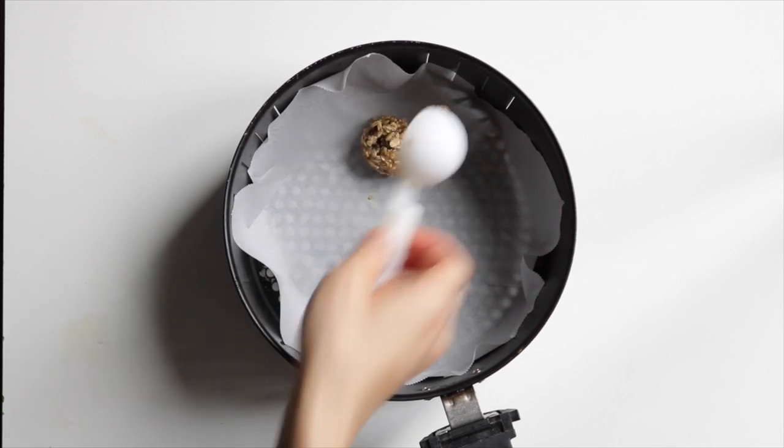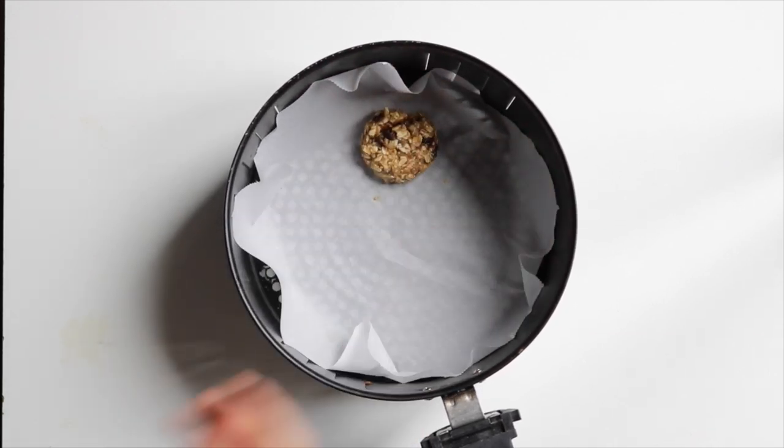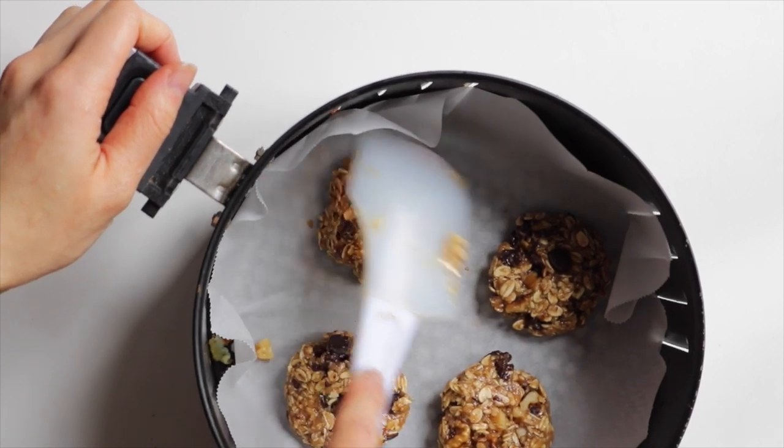Scoop a heaping round tablespoon of cookie dough into a lined air fryer basket. I was able to divide the dough into around eight cookies. Flatten the cookies and make sure there's a bit of space between each cookie. They don't really spread, so you don't have to really worry about them fusing together.